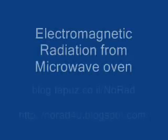As soon as the microwave oven is turned off, radiation levels are back to normal. Thanks for watching, and see you next time.